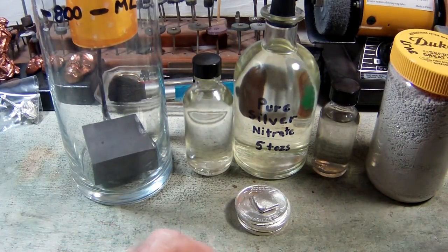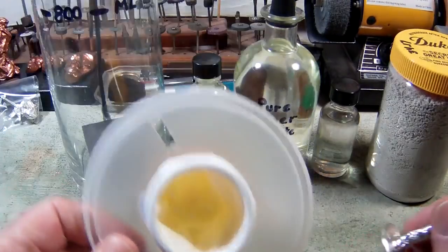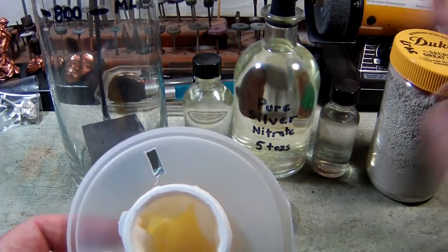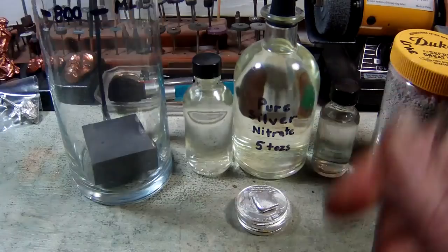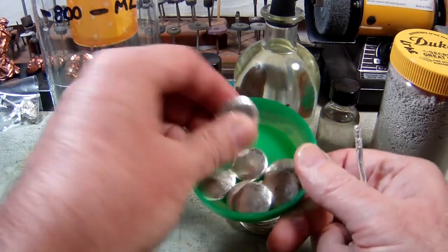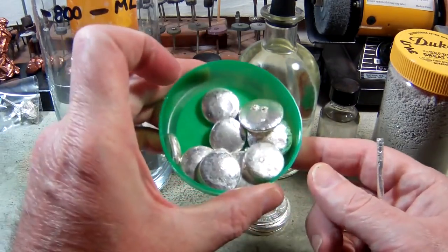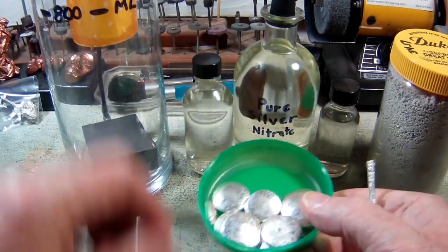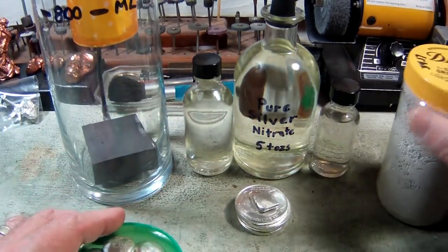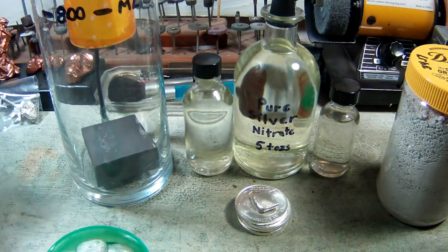I briefly discussed making the anode basket, which is this part, where we're actually going to put our silver in to be refined. First we're going to turn it into stuff like this — either buttons or shot. I might pour it off as shot, which you've seen me do, ending up like that kind of stuff.